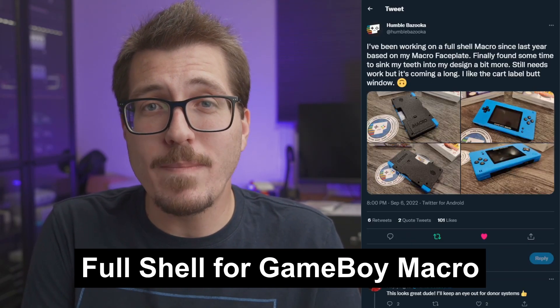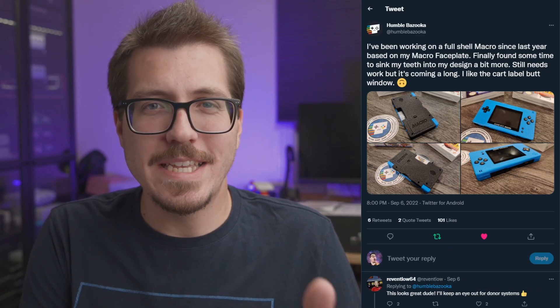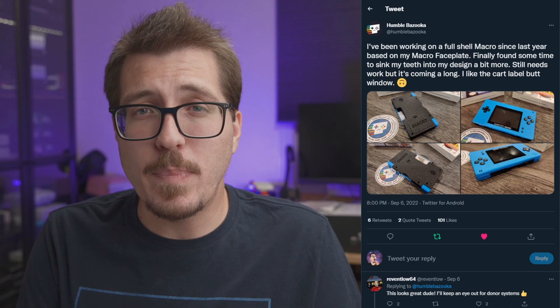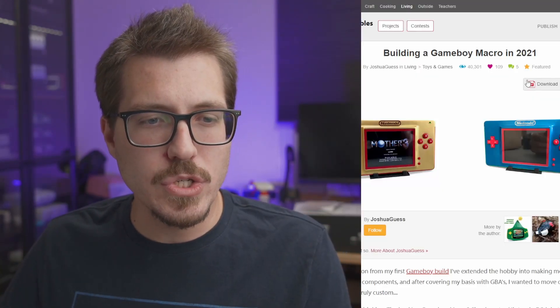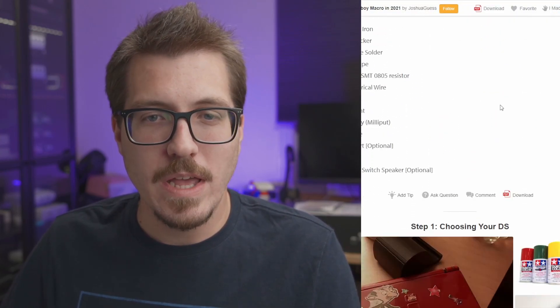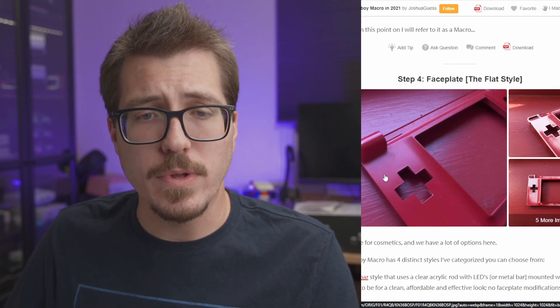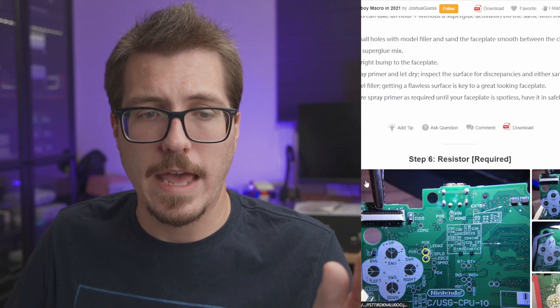I've been meaning to build a Game Boy Macro for a while — I actually have all the parts, including a really gross yellowed clear DS Lite. The Game Boy Macro is a DIY mod that lets you make a Game Boy Advance out of a DS Lite, sort of like a bigger Game Boy Micro. Shout out to Joshua Guest on Instructables for the tutorial. You basically remove the top screen, which leaves weird bumps on the bottom shell, then cut those bumps off, fill with epoxy, let it dry, sand it, and paint it to create a flat front shell.